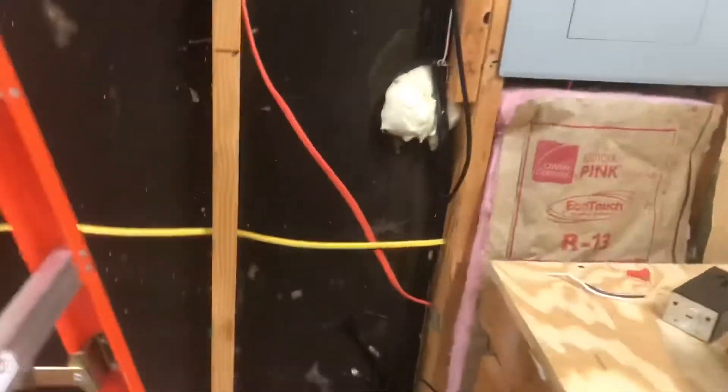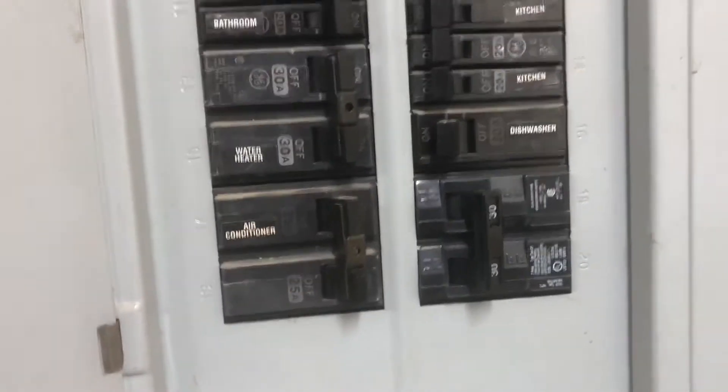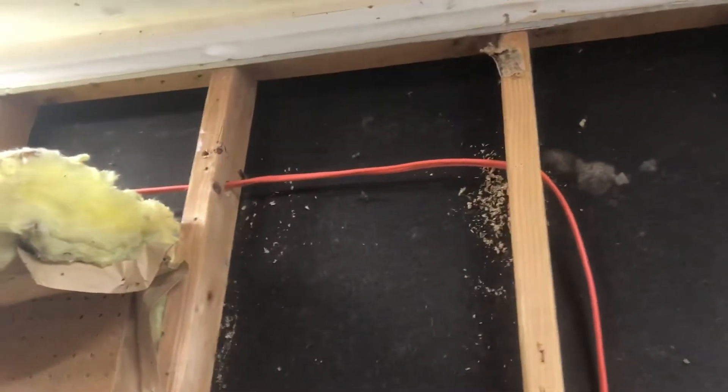In terms of getting the circuit put in, I had an electrician buddy come by and all he really had to do was add a double-pole 30 amp breaker — that's what this circuit is going to be rated for. It's currently off since I'm not fully hooked up yet. He just ran some Romex 10x2 wire, so that's 10 gauge with two strands, and it also comes with a ground wire. That's what you're looking for — a solid copper wire.